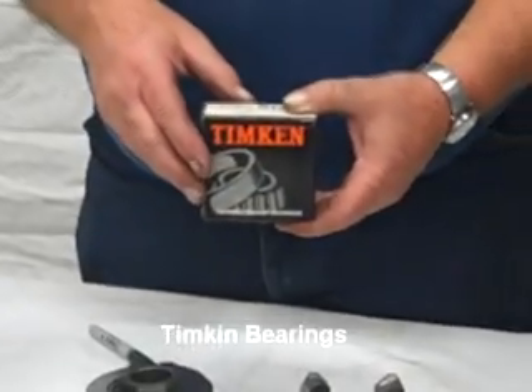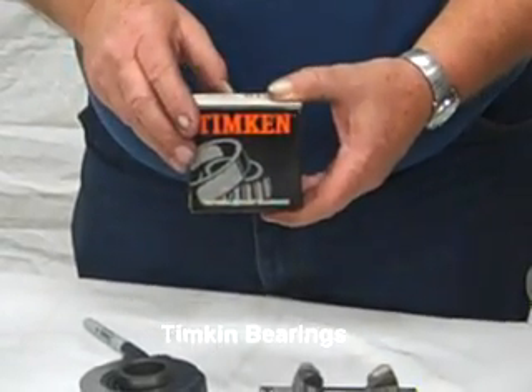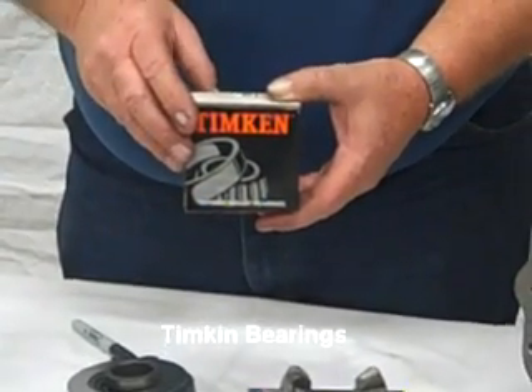We also exclusively use Tempton bearings in all our rebuilds. It's just so much easier to assure that you've got a good product going out the door.